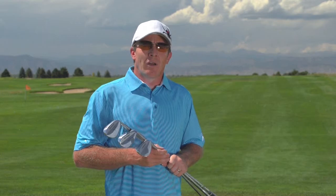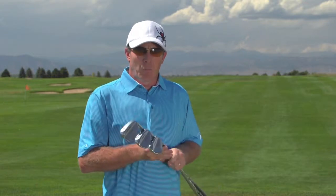Get over to clevelandgolf.com and you're going to find out more about the 588 RTX, the Rotex wedges from Cleveland Golf. We think they're pretty good, and I think if you put this in your bag, it might improve your golf life.